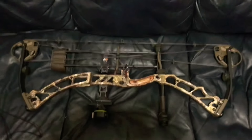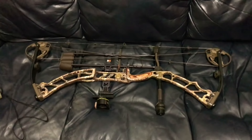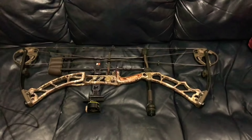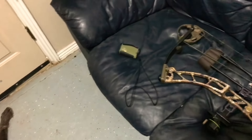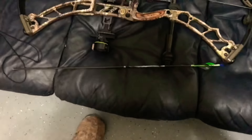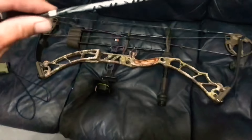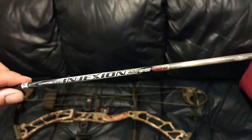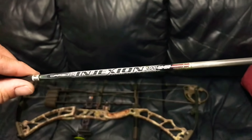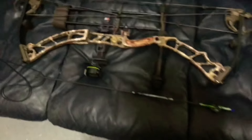I'm shooting 80 pounds with that bow. It is currently shooting at 310 feet per second as-is with my hunting setup. I've been shooting the Easton Injections, and I shoot a lighter arrow. I'm thinking about changing arrows this year though.